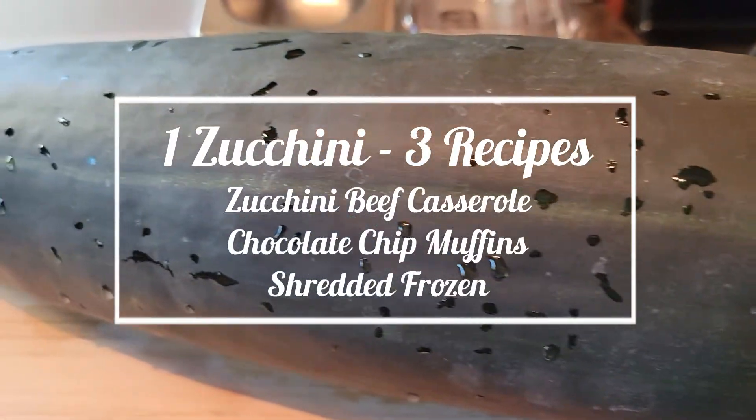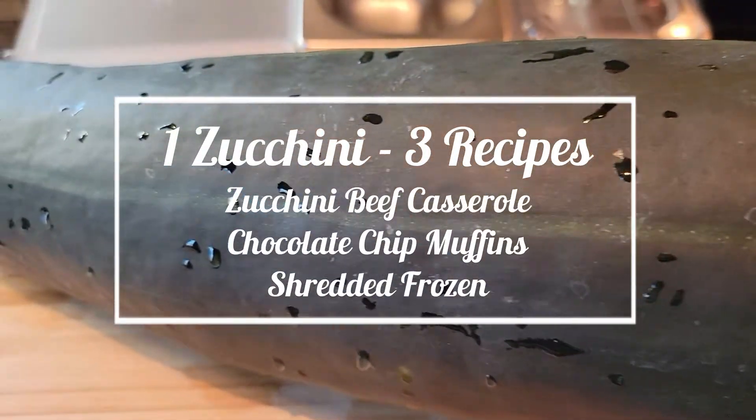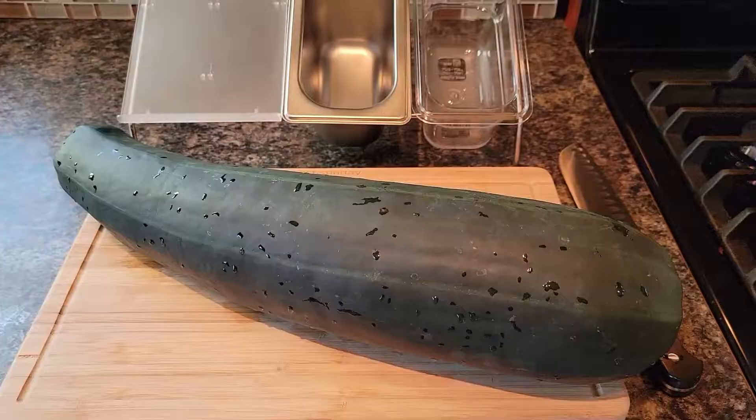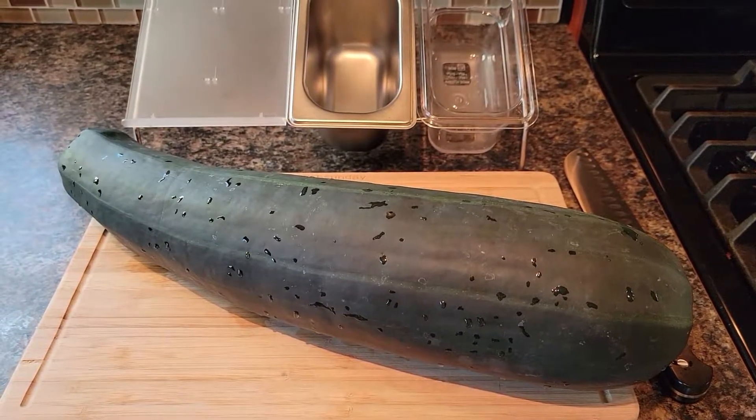I have one more beast of a zucchini to take care of that I traded raspberries for with the neighbor. I'm going to make a casserole, some muffins, and I'm going to freeze a bunch of it shredded if I have any left.